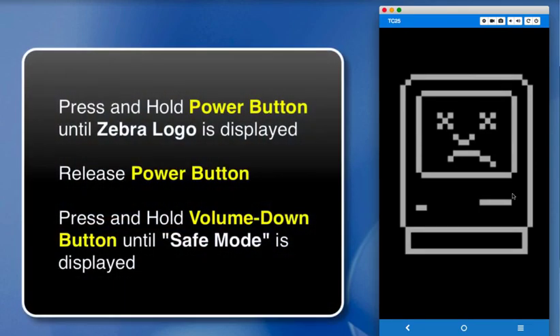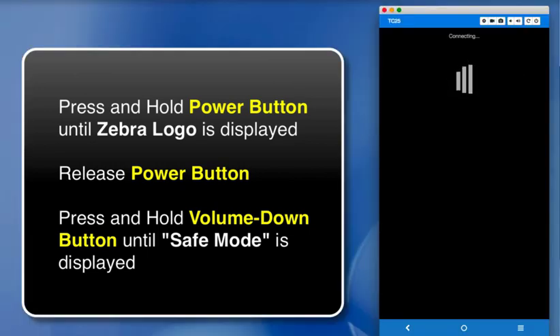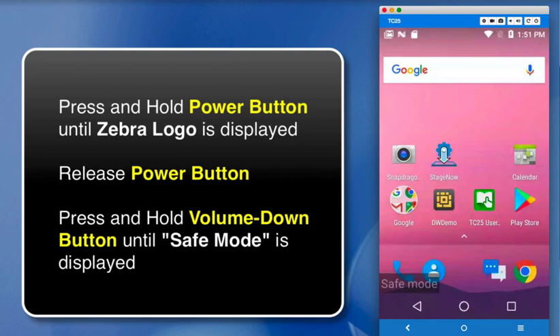Now, of course, you can't see anything on my remote display here, so I'll just talk you through it. The next thing is to press and hold the Power button until you see the Zebra logo appear, at which point you should release the Power button, and then press and hold the Volume Down button. Keep holding it until your device boots up and you see the words Safe Mode in the bottom left corner.